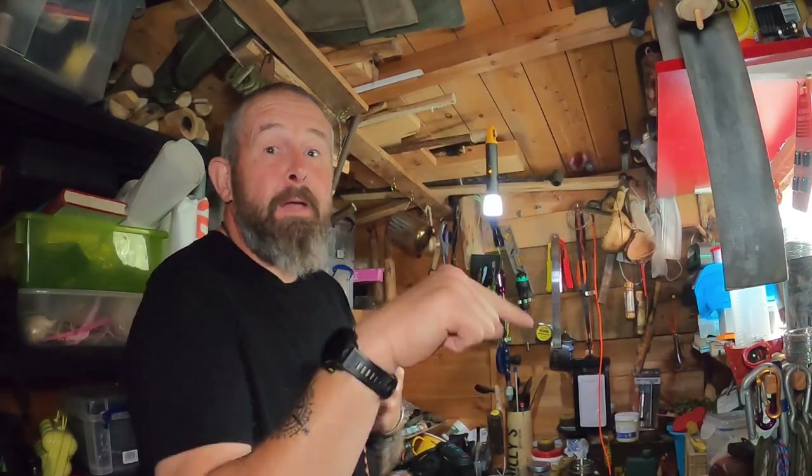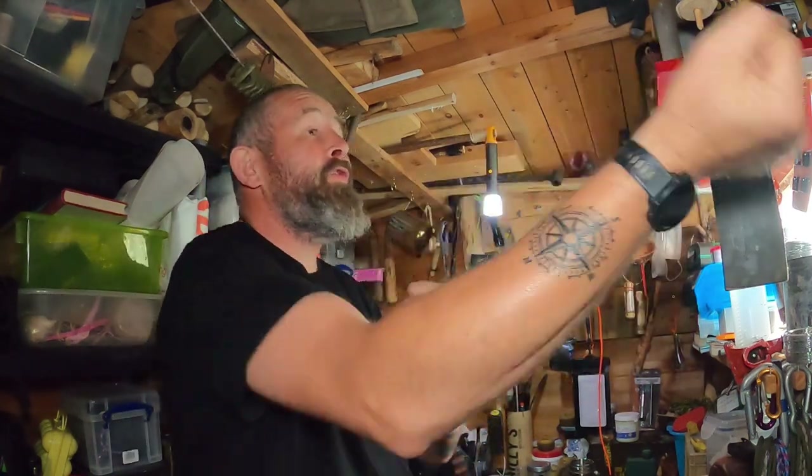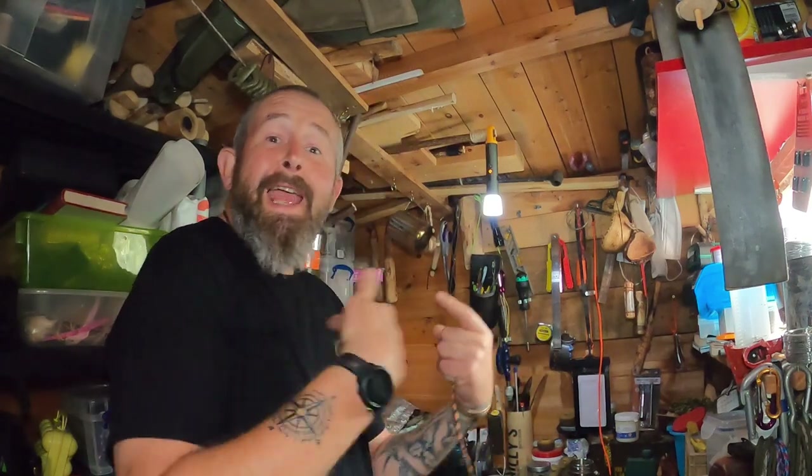Tales from the Shed — even though it's not a Tales from the Shed. From your host, Dez Catties.